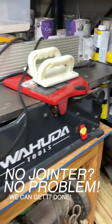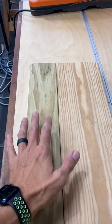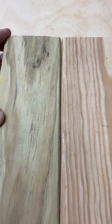So you don't have a jointer, but you do have a 48-inch level. Let me show you how to easily joint the edge of a board. So you've got two boards, you're trying to make a panel glue-up and you need that seam to be tight.